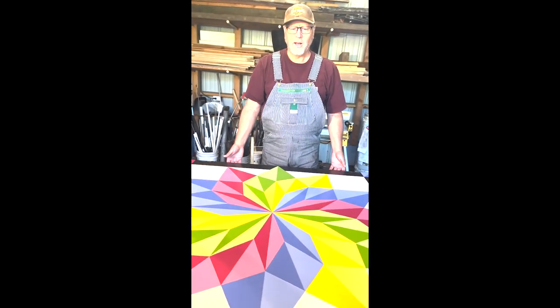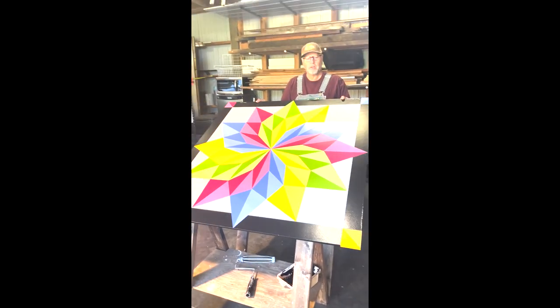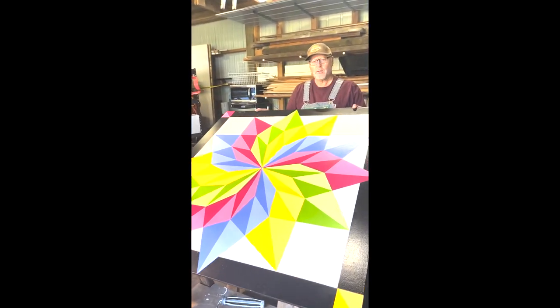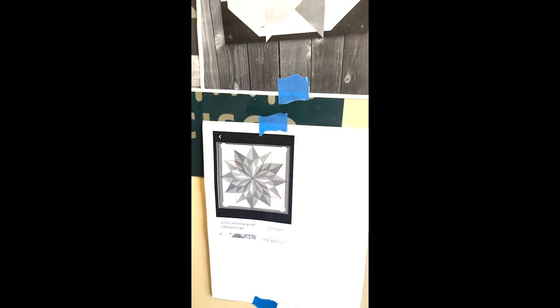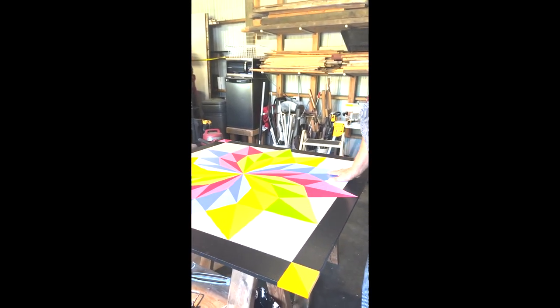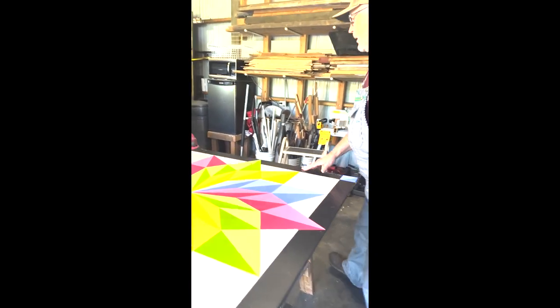This block is called Love's Blossom. I did this one for one of my cousins — she had a liver transplant recently, so I made this for her. It's just finished. It's on half-inch MDO. I just print out a picture of it online and use that picture as a guide to lay the lines out. This is an example of one I've just finished. I usually sign them — I put the name on it. This one I actually put the name of the block on here, which I've never done before.